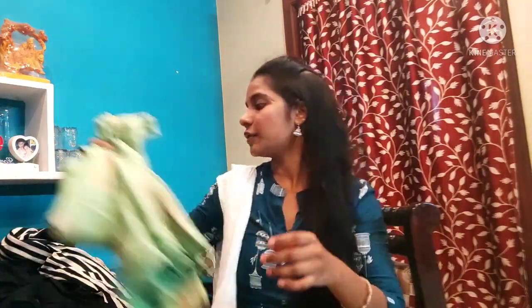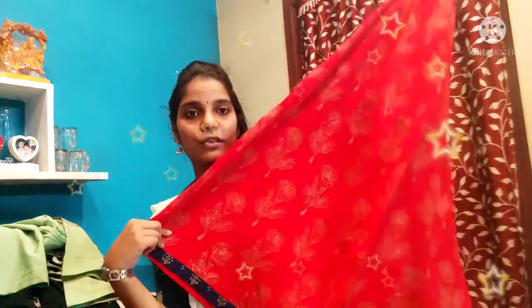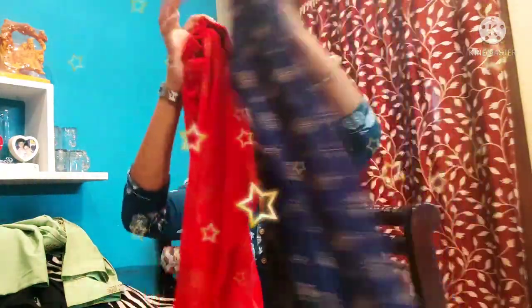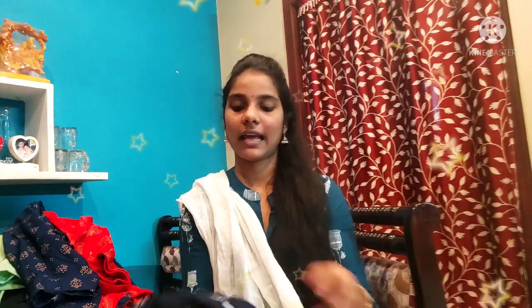This is also a glass of glass, also below 500 rupees. This is a long piece. This is a scut. This is a full shoulder. This is a small piece. It is a small piece of paper, about 500 rupees, below 500 rupees. This is a small piece of paper color.